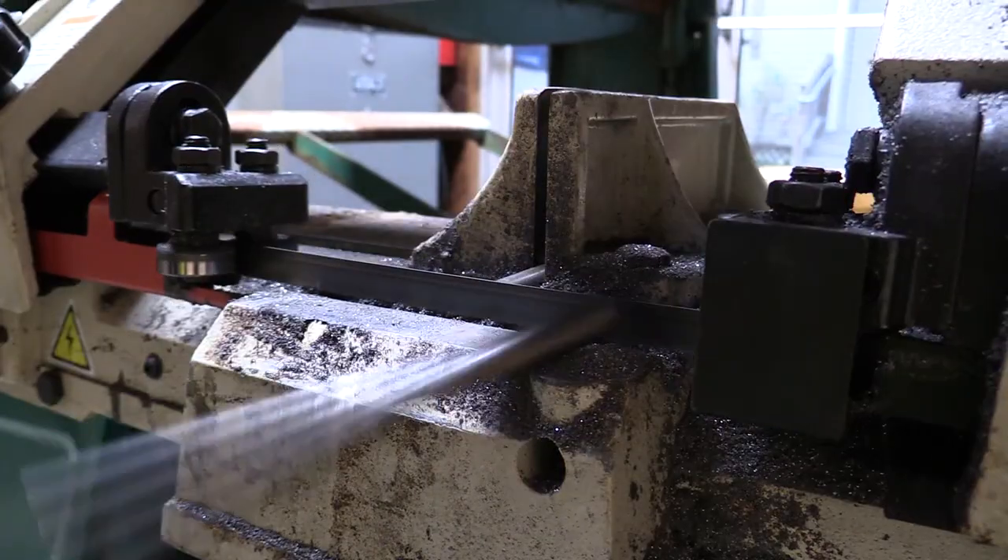We start by just cutting our stock out. After you cut all your stock, the next step is to isolate the corners where you're gonna make the bends. So that's what you'll see here.